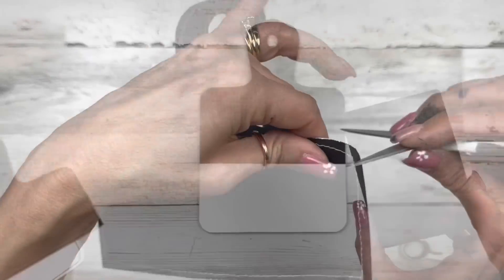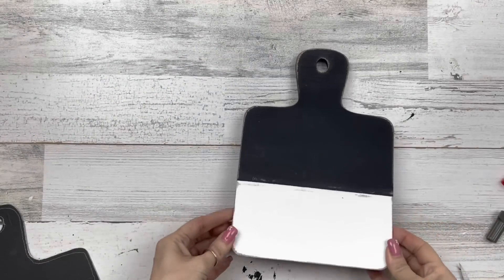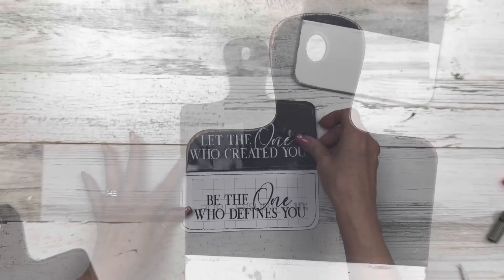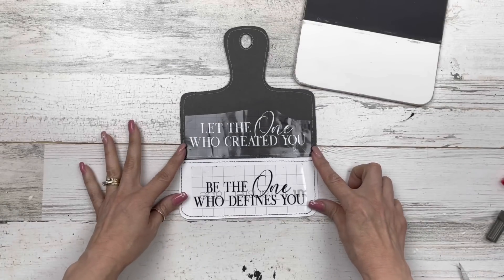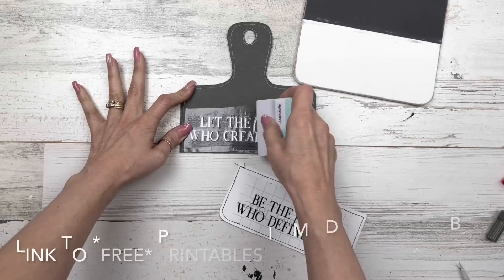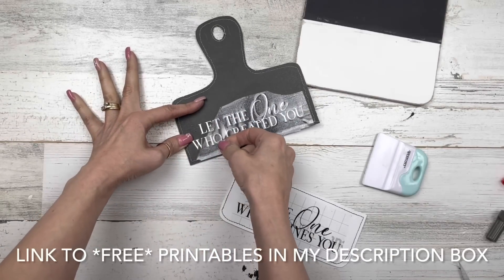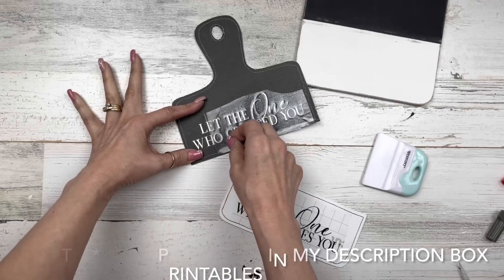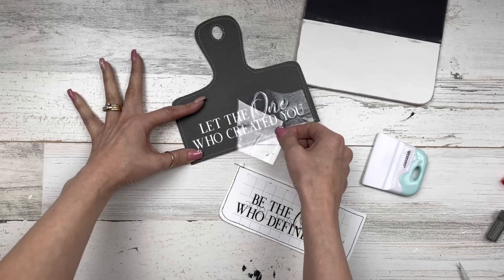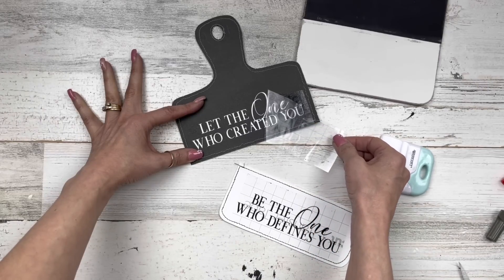Off camera I'll go ahead and sand everything with my electric sander. Here's what it looks like with just a little bit of light distressing all the way around — I did the back side as well. Now I'm going to come in with a vinyl quote I created. I'll have printables down below for all my projects today. This is the only one that will be both a PDF and a PNG. The PNG is for those of you with electronic cutting machines — you do have to clean out the background and the insides of the letters, but I went ahead and did this one since it had a little design element.